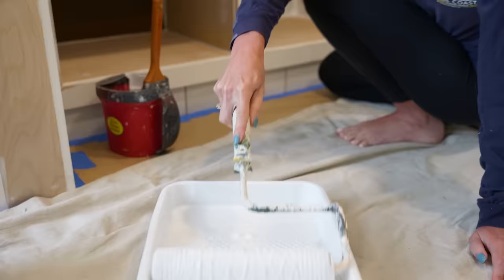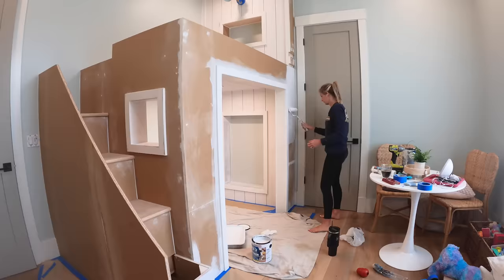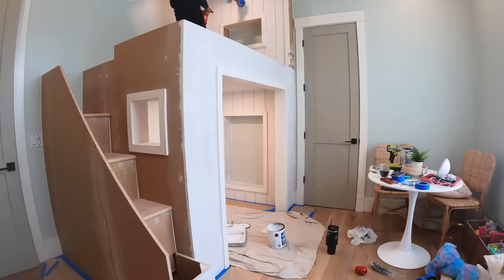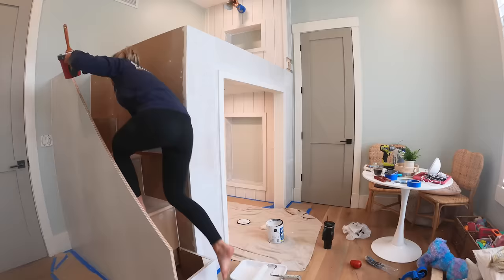With all the filler sanded and everything caulked in, we could move on to the primer. All of the bare MDF needs to be primed, so we went with a standard BIN123 primer, which is going to make sure that we cover all of that MDF so it doesn't soak up too much paint.